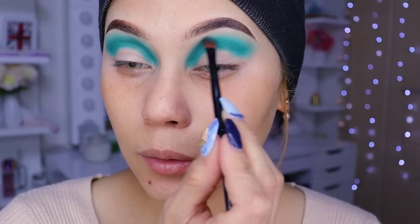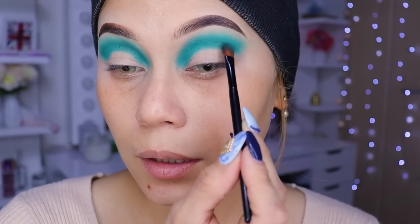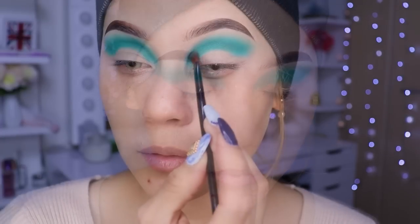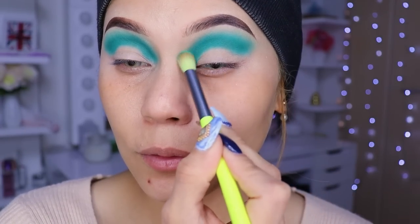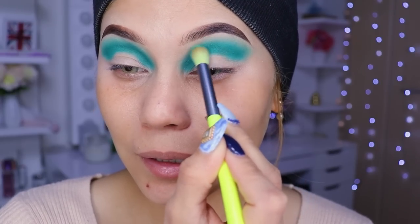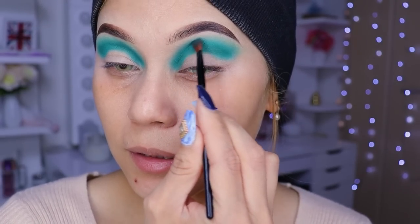Les cuento: hoy me estoy maquillando en la noche, ya lo hice dormir a Johan. Como ya saben, ya empezó a ir a la escuela, le hago dormir temprano, luego me maquillo. Y se me están pegando los ojos con los lentes de contacto — en la noche se me resecan mucho. ¡Qué ojos más tóxicos tengo! En el día por la alergia, en la noche porque los ojos quieren dormir.